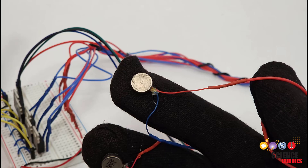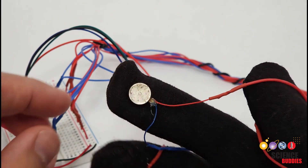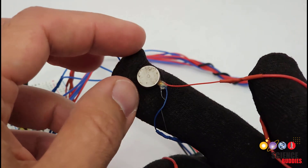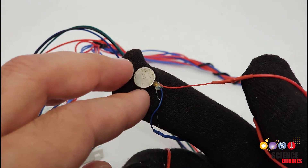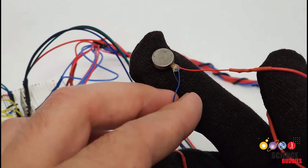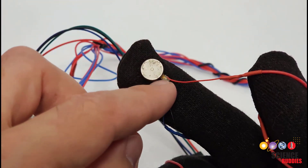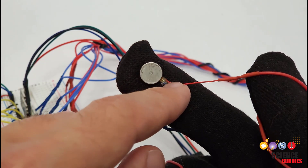We're going to switch over to the computer in a minute to look at the circuit diagram and code, because it's a little messy to film everything in the real world here. But first, I did want to zoom in and talk about the motors. You may see these called pancake motors because of their flat shape. You need to be careful with these motors because the wires are very thin and fragile. It is easy to accidentally yank them off and break them, and they're very hard to reattach.